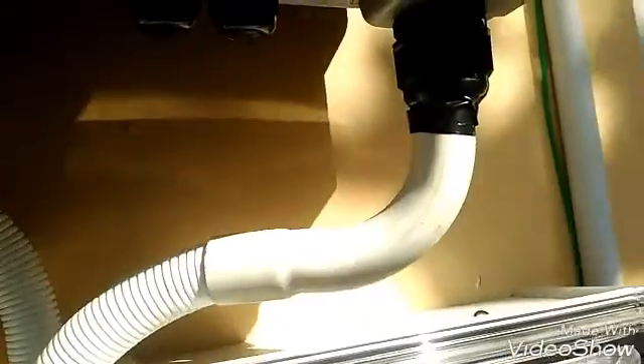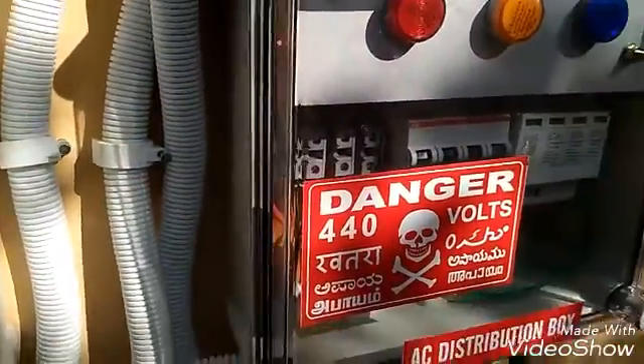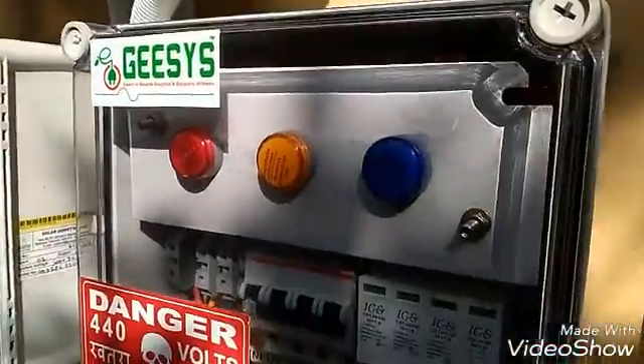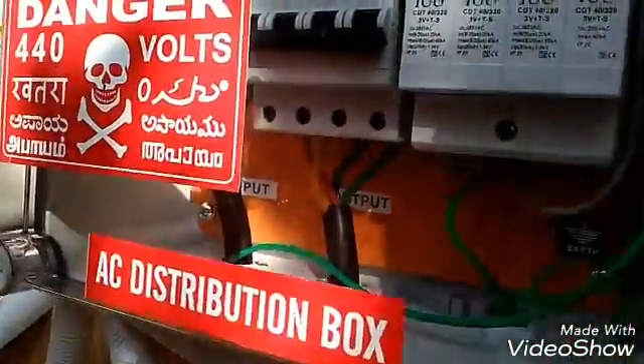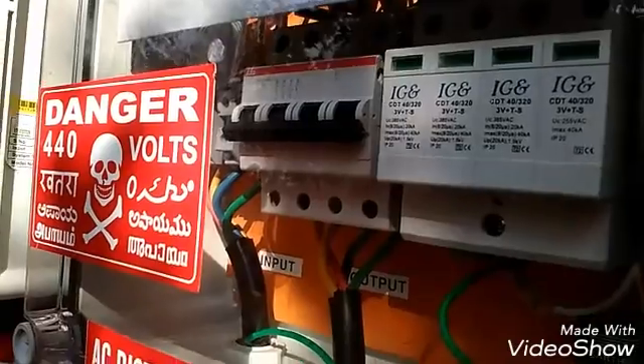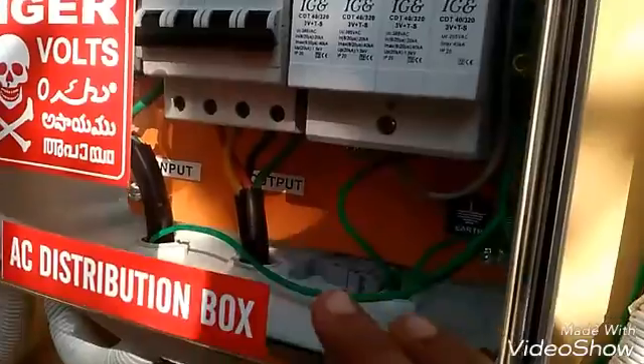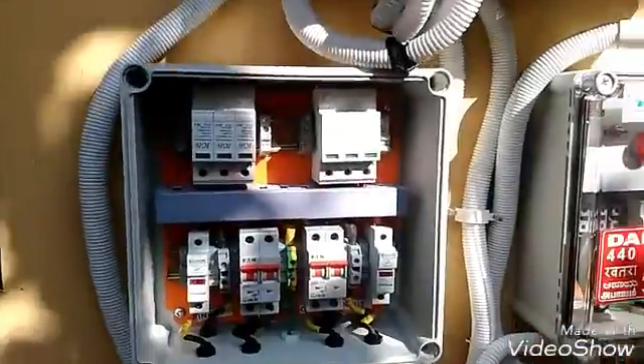From here the AC wire goes to the AC box — you can see the danger sign and a 63 amp MCB. There is an RYB four-core, four square mm cable. From here the isolation of the AC system takes place, and you can see the green grounding wires. The four-core wire then goes to the distribution kilowatt meter panel, which will be connected to the grid.